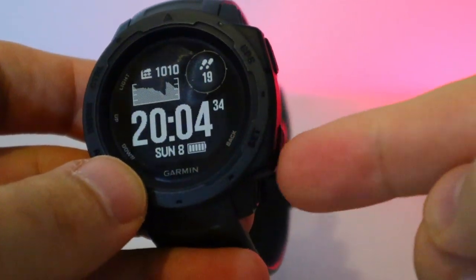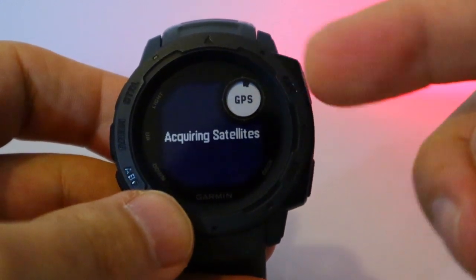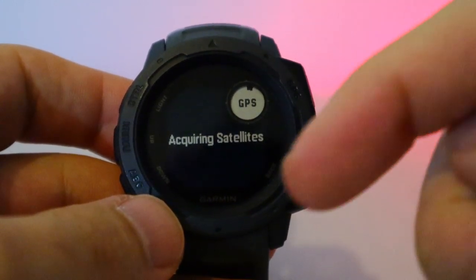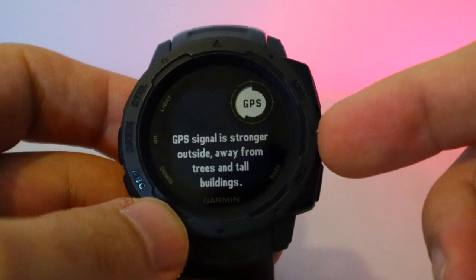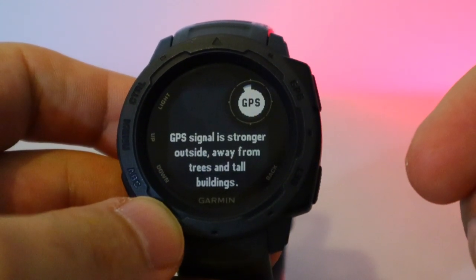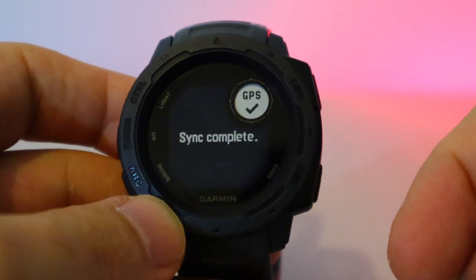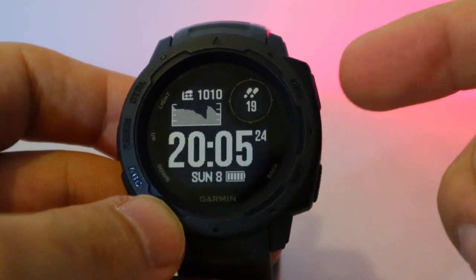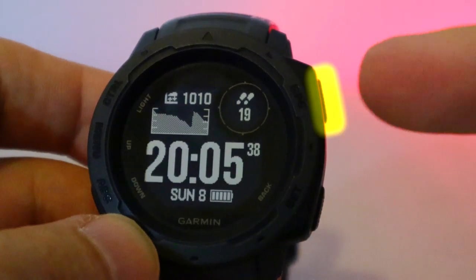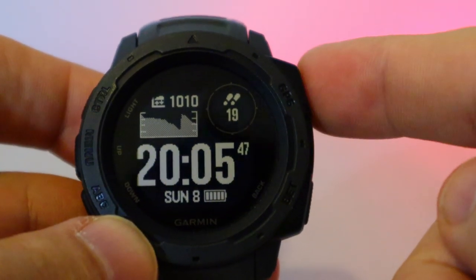There are a few quick access buttons right out of the box. The bottom one — if you press and hold — uses a satellite to set and sync the device's time, wherever you are in the world. It's a really nice easy feature, much faster than my Casio. The time syncs precisely.